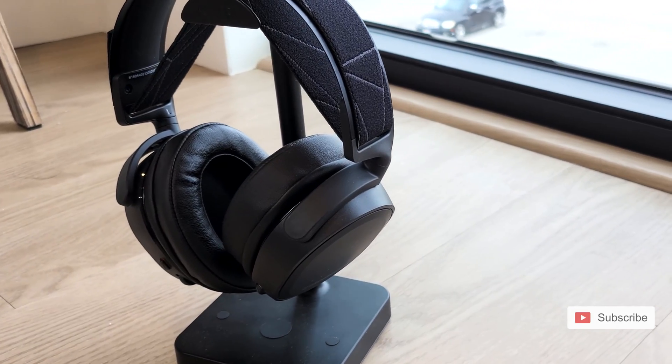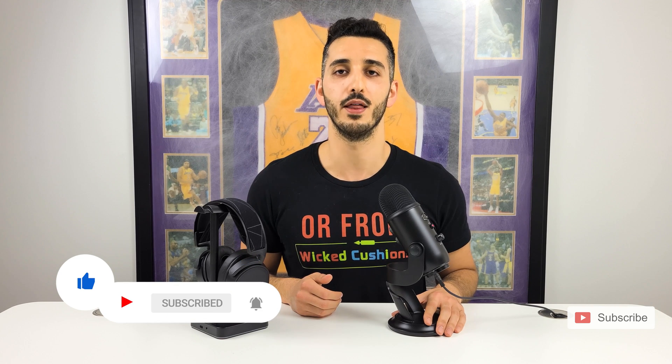Thank you for watching this video, I really hope it was helpful and you now know how to set up your Arctis 7 Wireless. If you have any questions, don't hesitate to contact us in the comment section below or at the email address in the description. Please like this video and subscribe to our channel as we release more videos like this every month.